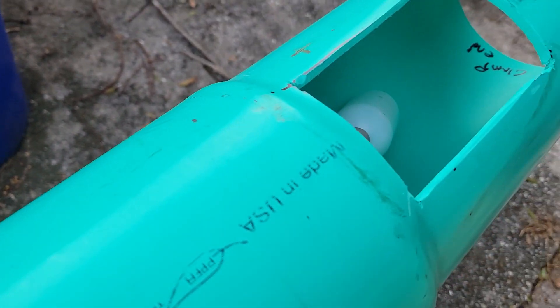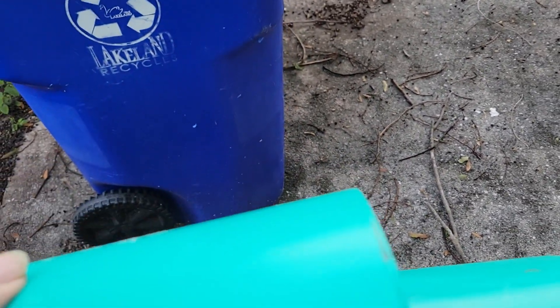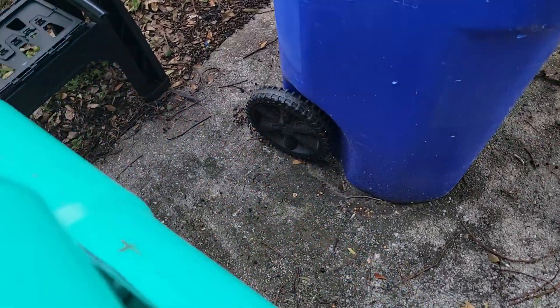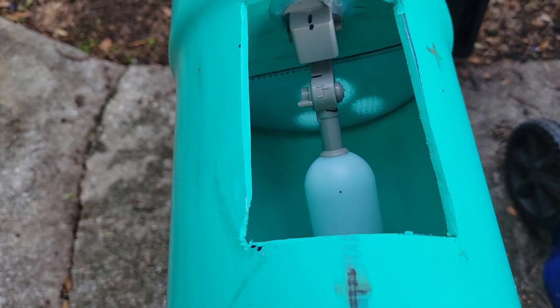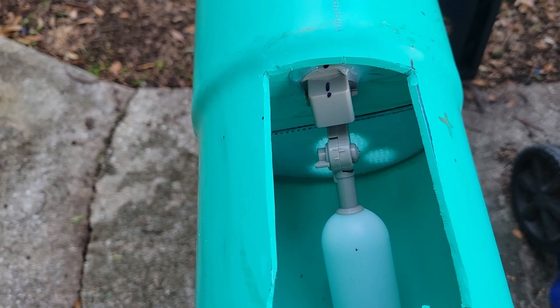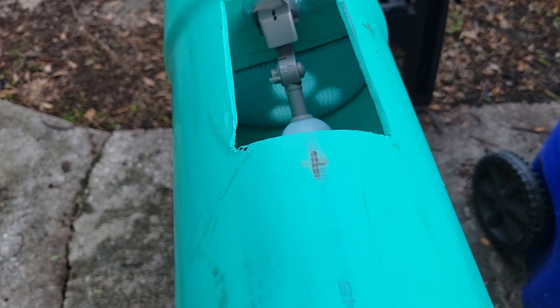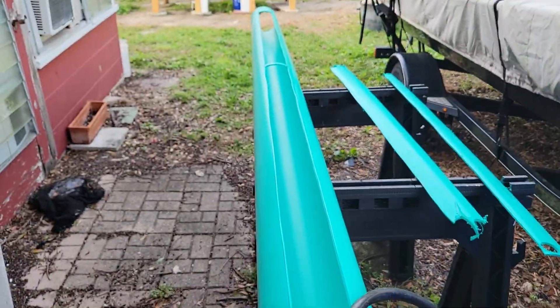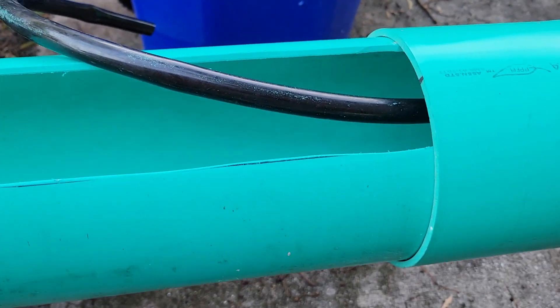I'm gonna make a door - it's gonna be this piece of pipe cut that way, it would just slide right down on it. But it takes two hands to put it on. On the ends I'm getting some hose clamps and I'm gonna use some other material from those other gardens - I got some scrap and I'm gonna put it on here and clamp it down on both ends.